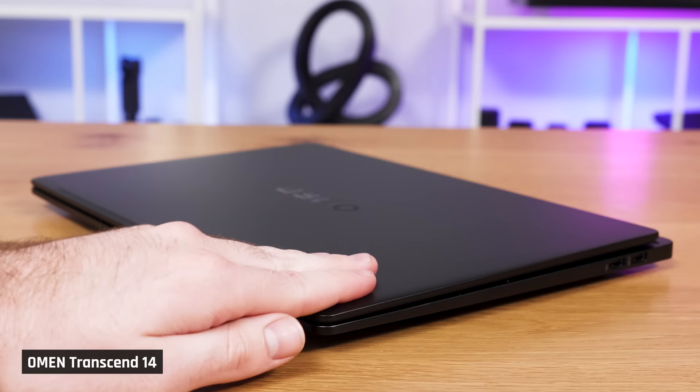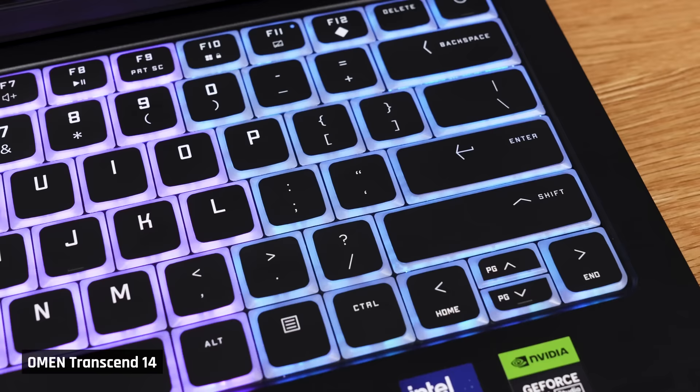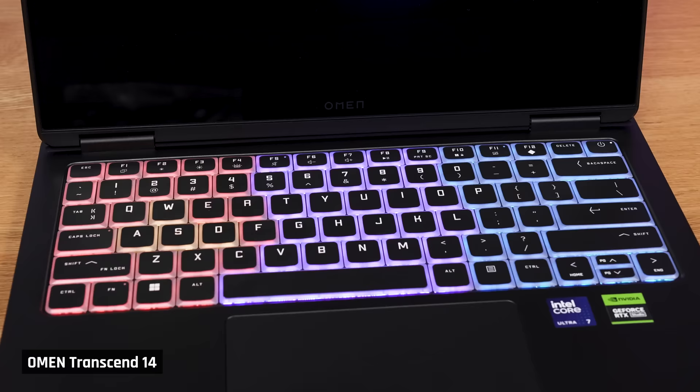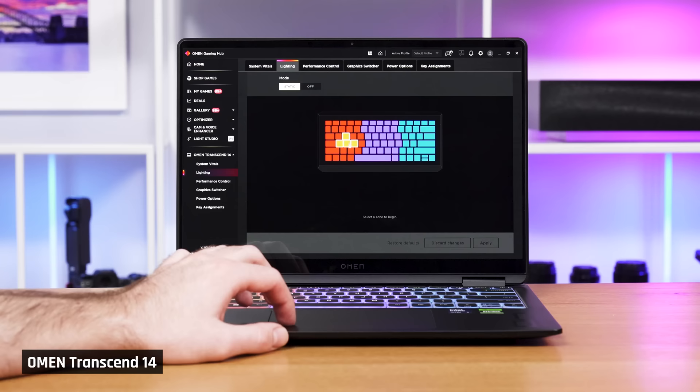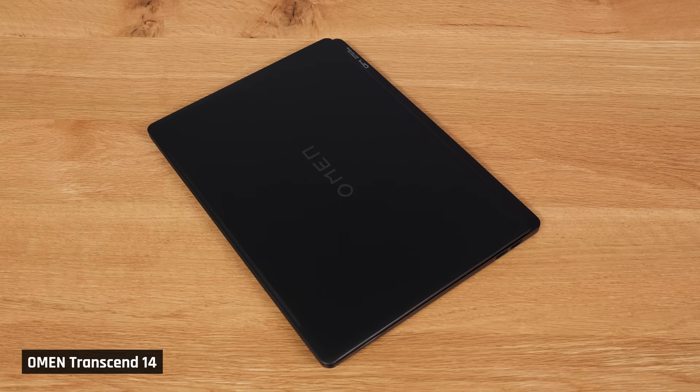The laptop looks very sleek and stylish, and the dark color is very fingerprint resistant. The keyboard's unique RGB backlighting really adds to the overall aesthetic — each key has an RGB glow around it, a result of the transparent materials used around the edges of the keys. The keyboard backlight has four color zones, one dedicated to the WASD keys so that they stand out. The laptop is compact and portable for a 14-inch with this kind of hardware, however it is heavier than the G14 and slightly larger.